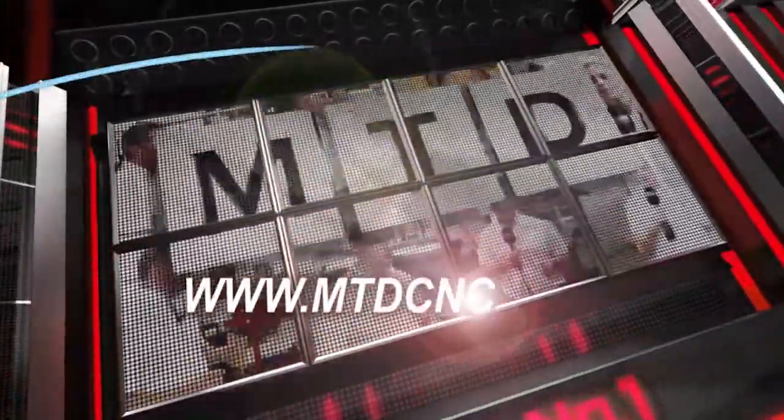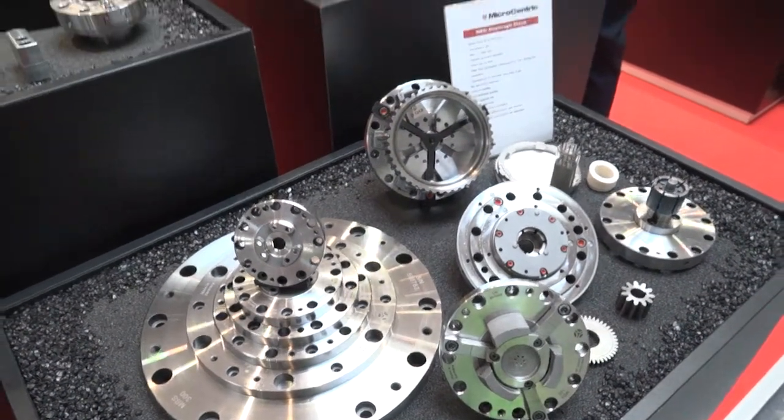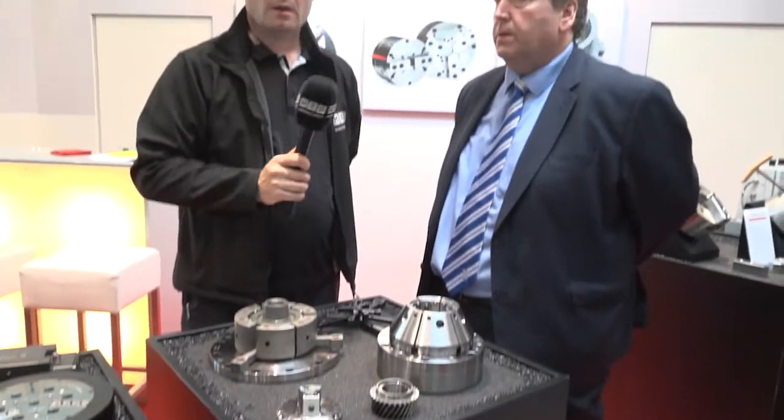MTD CNC, bringing you the latest engineering news via video media. We're at AMB Stuttgart 2016. Once again, Mark from LeaderChuck Systems has secured the sole distribution rights for microcentric clamps.